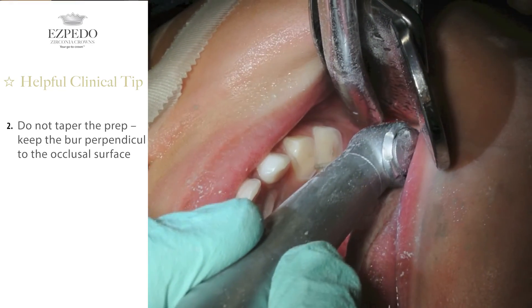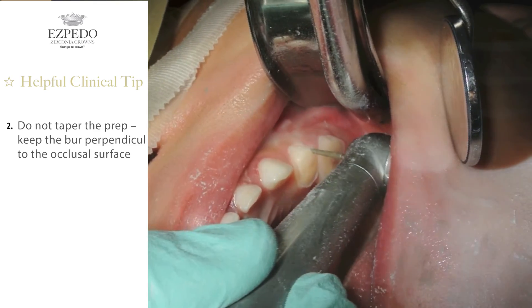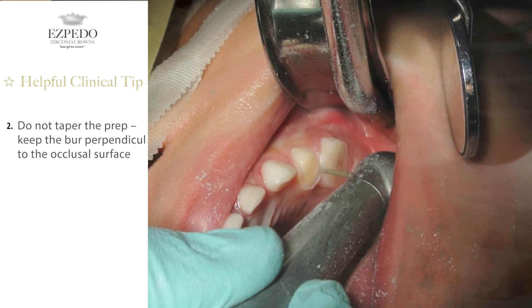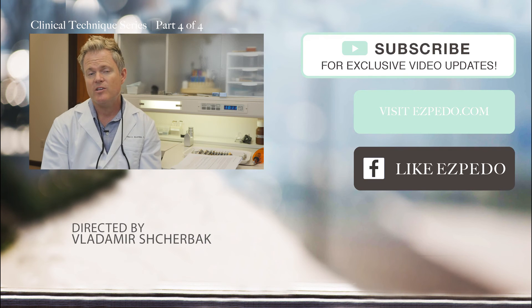The second clinical tip is do not taper the prep. Keep the burr perpendicular to the occlusal surface. Because we're creating a cylinder here, it is not necessary to taper your prep at all. You want to keep your burr perpendicular to the occlusal surface, or parallel to the long axis of the tooth. You want to prep to the tissue, but do not go subgingival yet. You will do that in the next step, the subgingival reduction. In this step, you will now complete your...